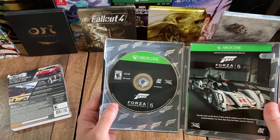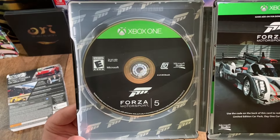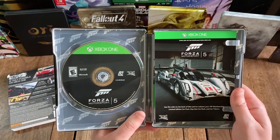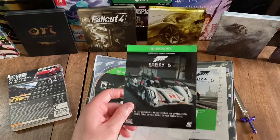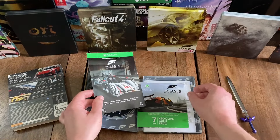Looking at the front, you've got the title — Forza Motorsport 5 Limited Edition. The cover features a pretty slick looking image of the 2013 Audi RS7. Up at the top you've got the Xbox One logo, and down here to the bottom right you've got the publisher logo for Microsoft Studios. And right next to that is the developer logo for Turn 10.